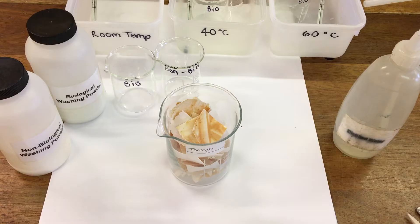Non-biological washing powder uses chemical catalysts. So first of all we're going to start off with some stained cloth.